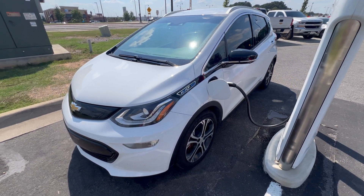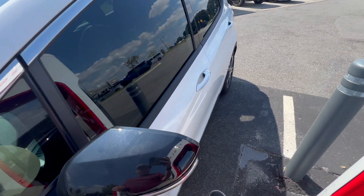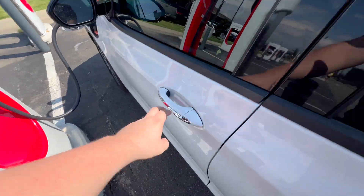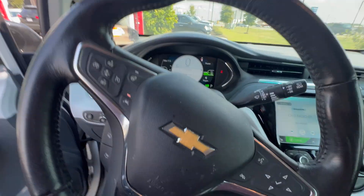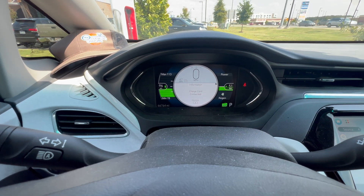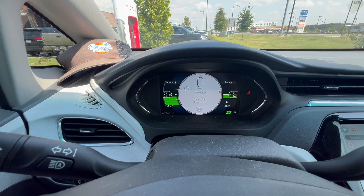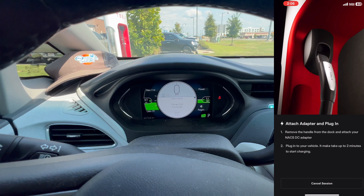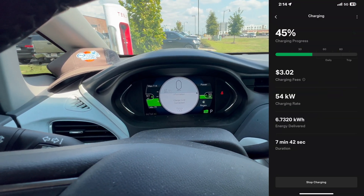Alright, I hope y'all can hear me — it's a little windy out here. But we are charging! My adapter is on, the car beeped. Would you look at that — we are charging. No errors, no warnings. 51 kilowatts, which is exactly what I'd expect at this state of charge. It worked! It's pretty straightforward. I'm going to overlay the start of the charge on the screen here, but otherwise it's pretty uneventful — which is good. That's how charging should be.